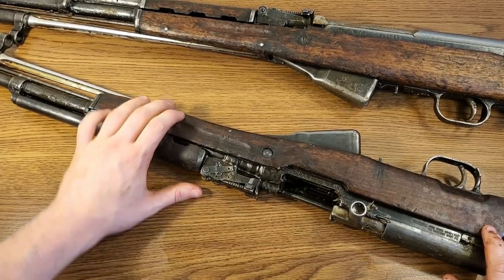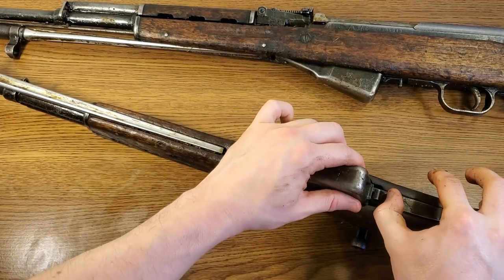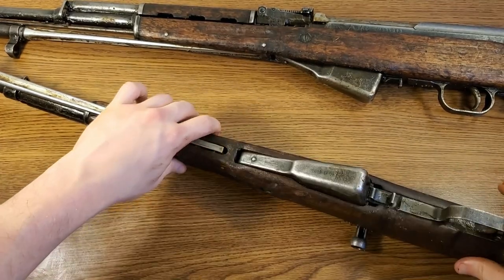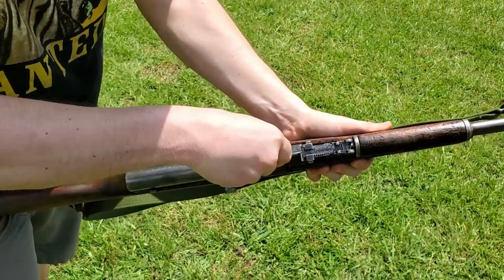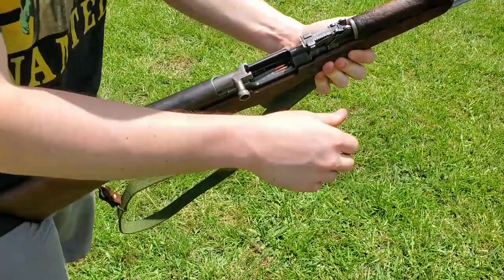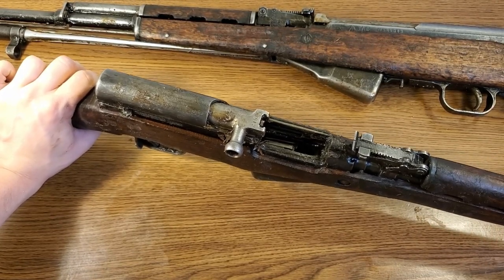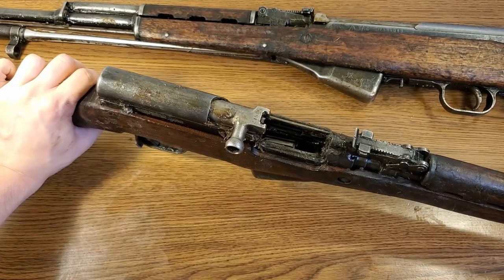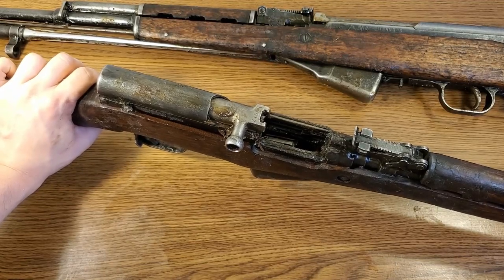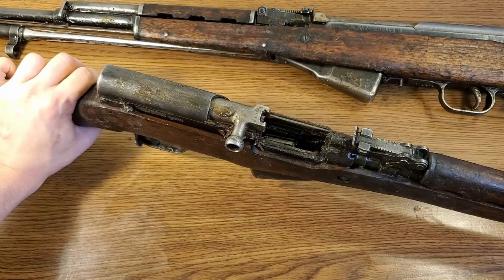The SKS was designed around a 10-round blind magazine which is non-detachable, but does have a dump feature — just depress the lever and dump the ammo out. They were meant to be reloaded with 10-round stripper clips. Although it's not the best method of reloading, you can get pretty quick with practice. I do like the en-bloc loading style of the M1 Garand a little more. The Garand is actually a contemporary of this rifle — both used on battlefields of their era, though the Garand fires a larger round and the SKS uses a more intermediate cartridge.